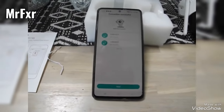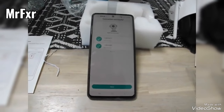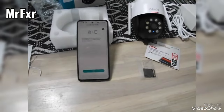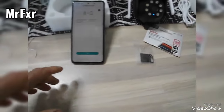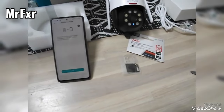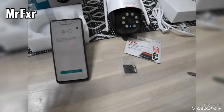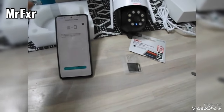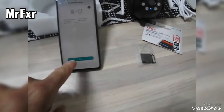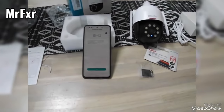It will tell you that everything is all good and you can press next. At this point, take your phone and your camera — unplug it and plug it back in close to the location where you want to install it to check for network signal. It's going to run a network diagnostic when I press next, so let's take the camera to close by where I'm going to install it.